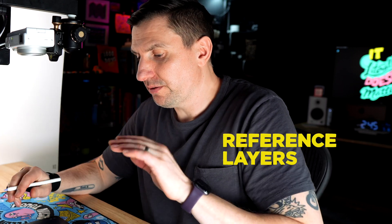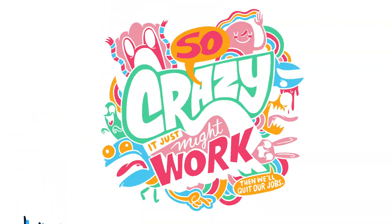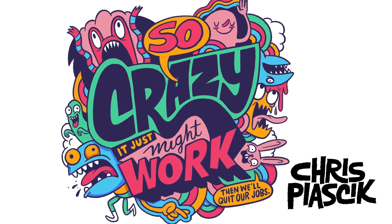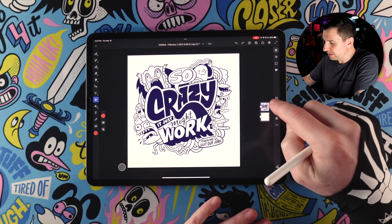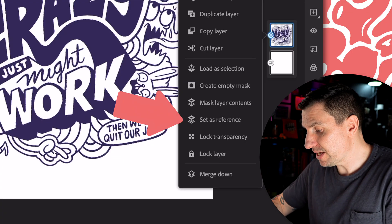The first thing I'm going to talk about is something called reference layers. In Adobe Fresco, you can set your linework layer as a reference layer, and this will allow you to color on a separate layer while using the linework as the guide. So let me show you how that works. I'm going to come over here to my layer with my linework, tap on that, and choose 'Set as Reference.'